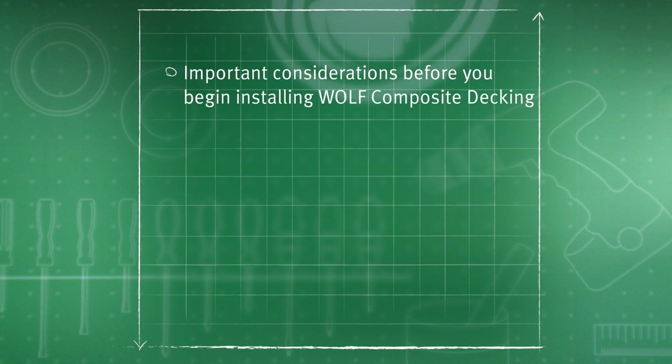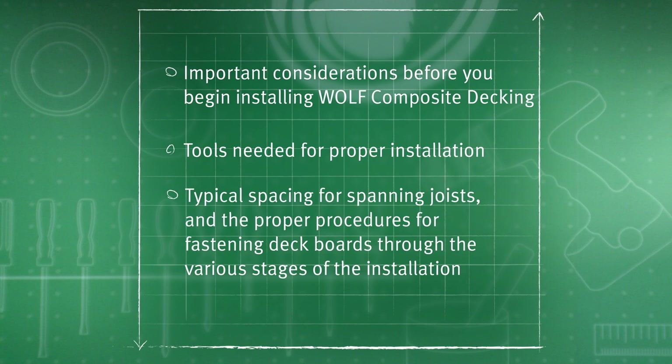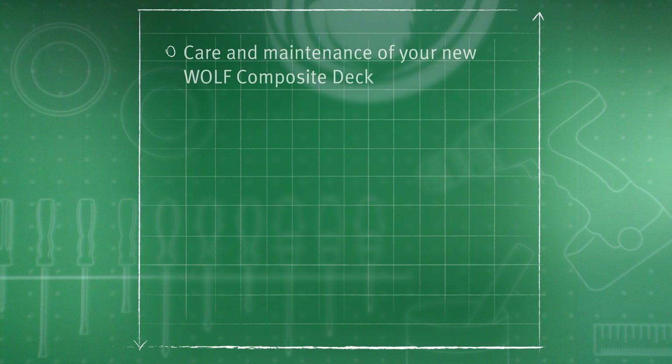Hello, I'm Dominic Pelleggi with Wolf, and today we're going to review the installation of Wolf Cap composite decking. In this video you will learn important considerations before you begin installing Wolf composite decking. We'll cover the tools needed for the job, typical spacing for spanning joists, the proper procedures for fastening deck boards through the various stages of the installation, and we will also highlight the care and maintenance of your new Wolf composite deck.